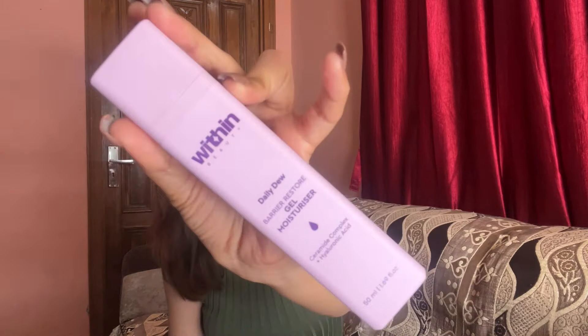Another moisturizer I really like is the Within Daily Dew Gel Moisturizer. It has a totally gel-like texture — very, very lightweight — and gets absorbed onto the skin really easily. Compared to the Ceramide Care Cream which had a medium consistency, this one from Within is completely gel-like. So these are the three moisturizers I use for my face: Bioderma Atoderm, Ceramide Care Cream, and the Within Daily Dew Gel.